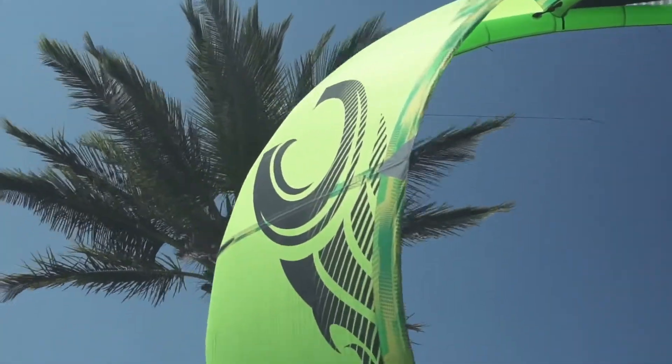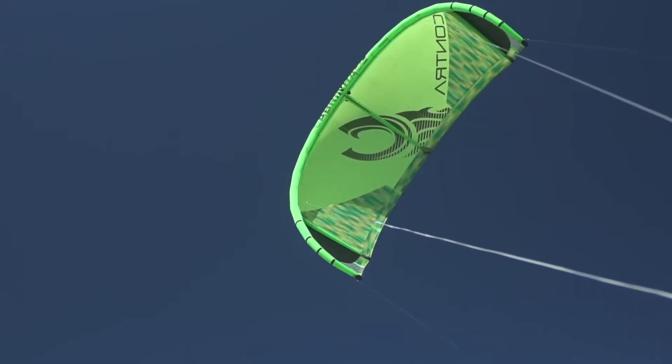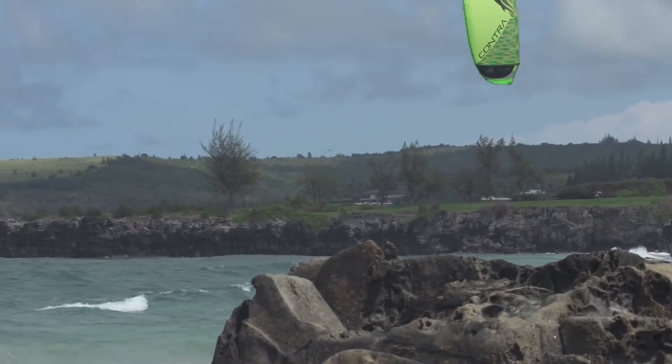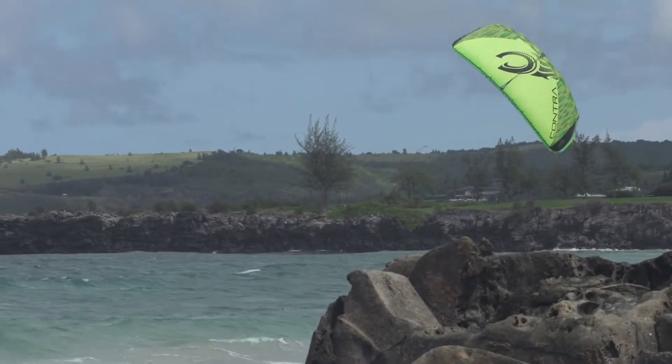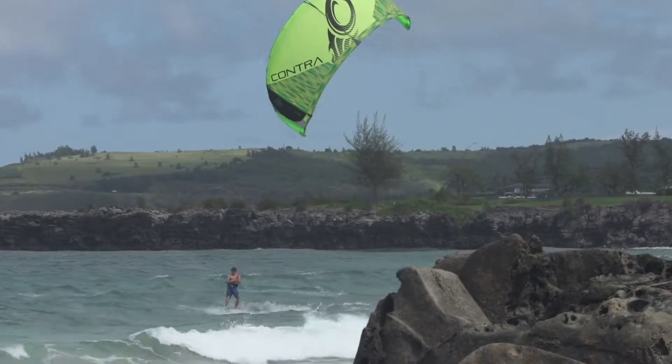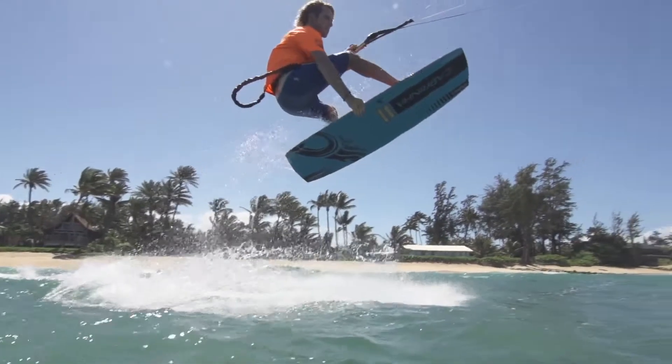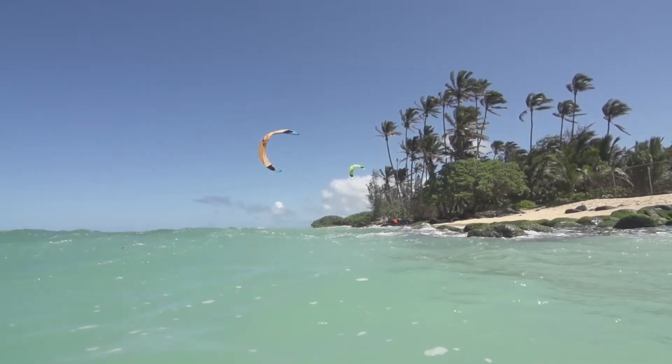At the same time, the fast turning and how it sits farther back in the wind window make it work surprisingly well in the waves too. And so the fact that the Contra is a light wind specific kite that works so well in a variety of conditions — whether it's the waves, whether it's freestyle, jumping, unhooking — it makes it more than just a great light wind kite.